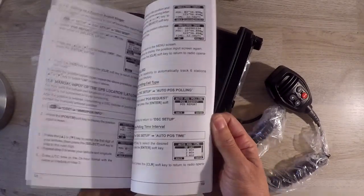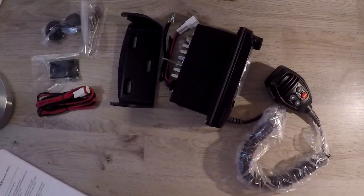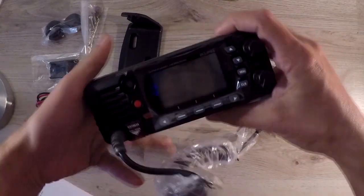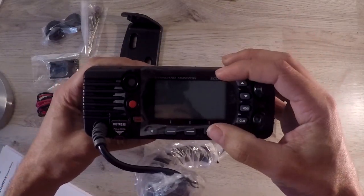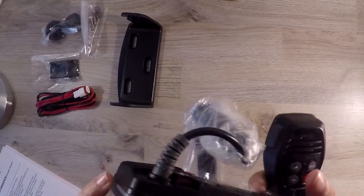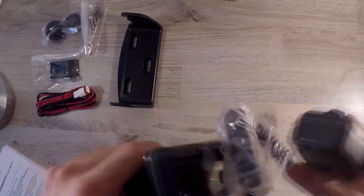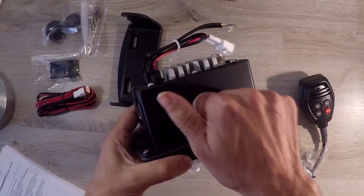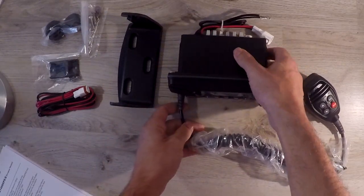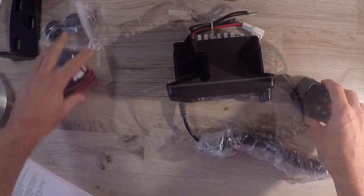The radio has a large viewable display and is submersible up to 1.5 meters for 30 minutes. It has input and output of GPS information to NMEA0183 compatible devices, and an integrated 66-channel internal GPS receiver. It also does automatic DSC polling of up to 6 ships' GPS positioning, and has a noise-cancelling microphone with channel change.